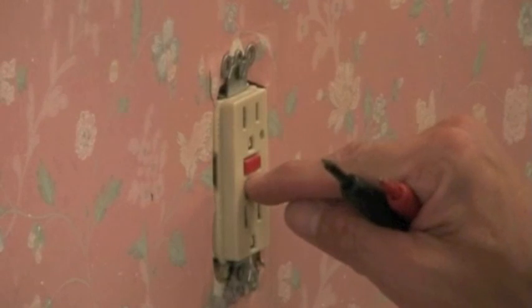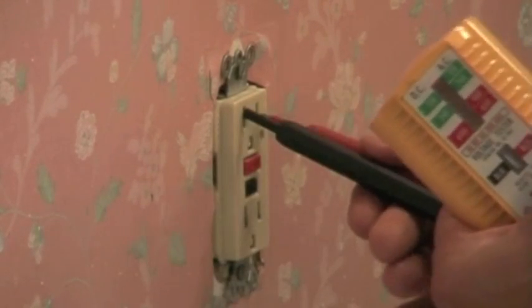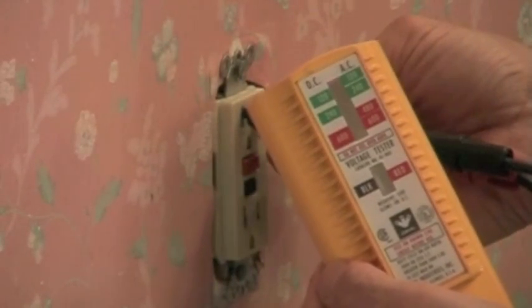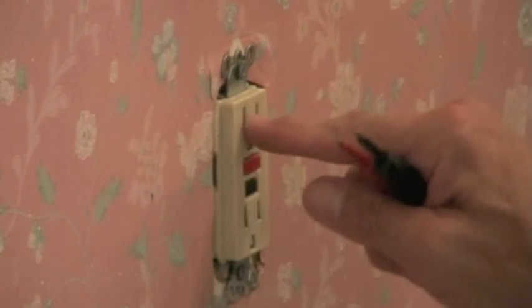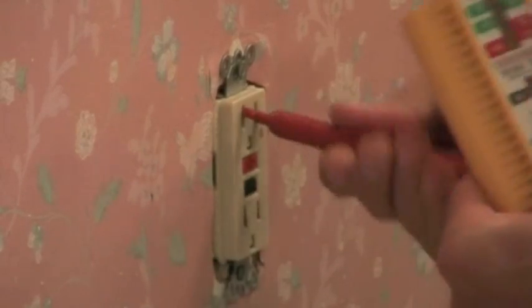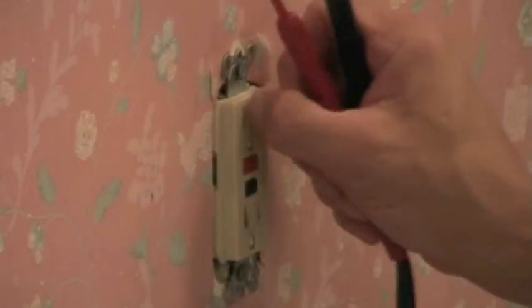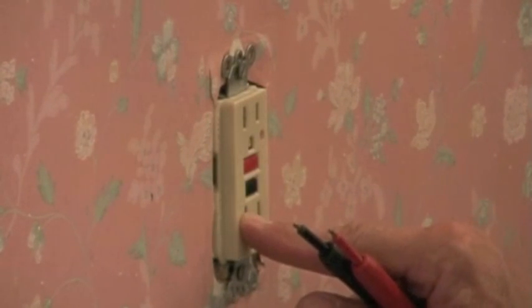To check it, I'll push the test button. You heard it click. Once I put this back in here after it was tested, you can see it's shut off. That means that this test button works and that this outlet works. I'll push reset and you can see it's still working.